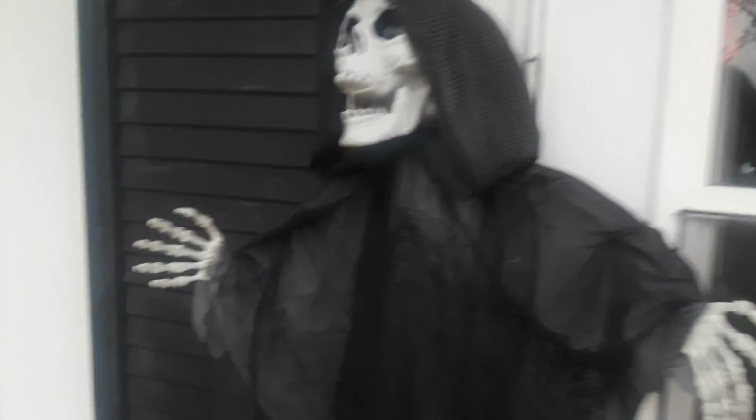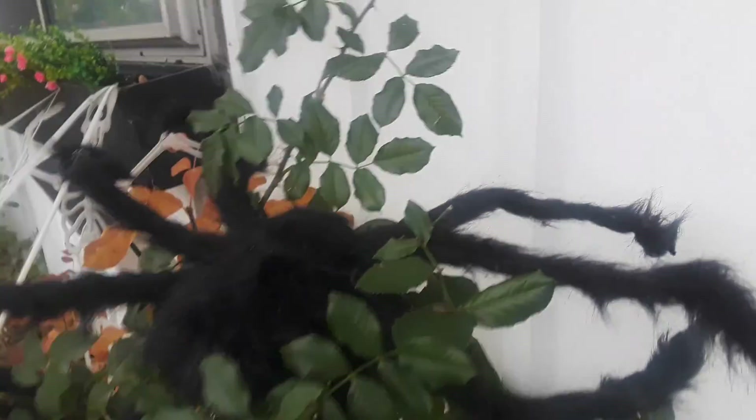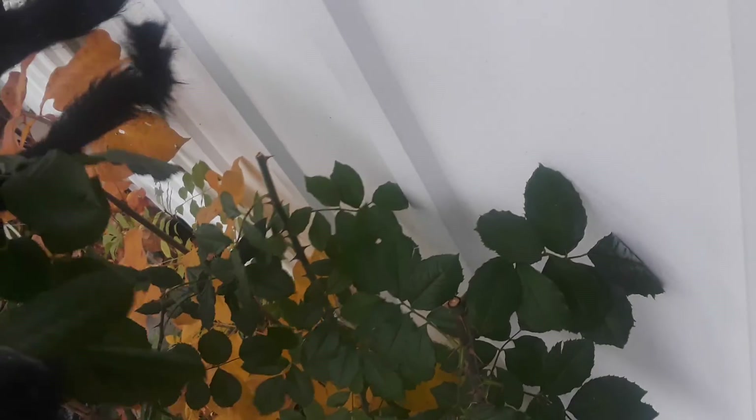Outside decoration guys — here's a skeleton. There's a spider, see the spider. There's a spider, make sure it's the right way. Sorry about that guys, I had to fix it. See, with the eyes — there's a spider. Here's another skeleton with the hands, and the eyes glow up in the dark at night.